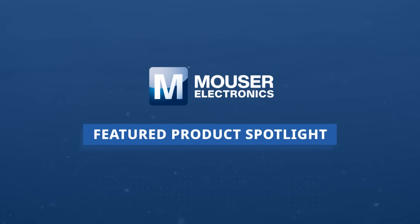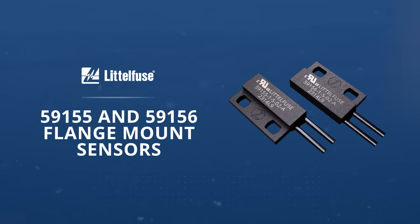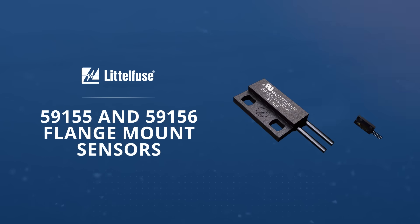The Littlefuse 59155 and 59156 sub-miniature flange mounting reed sensors are the smallest flange mount type reed sensors in the market and are well suited for industrial, appliances, or IoT proximity sensing applications.